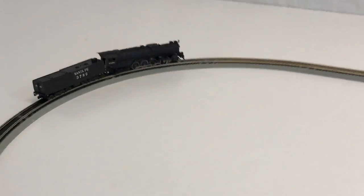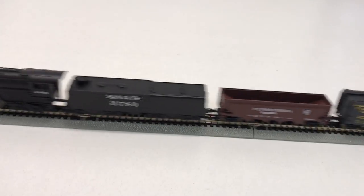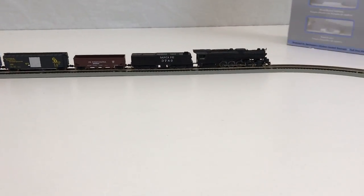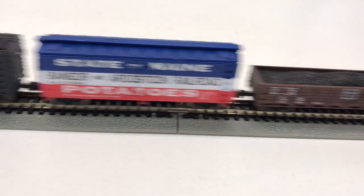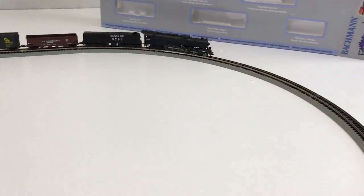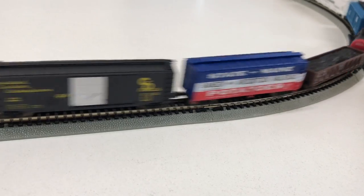Let's add the cars. We've got the train cars on there — nice freight train. I like the sound it makes. Isn't that nice?